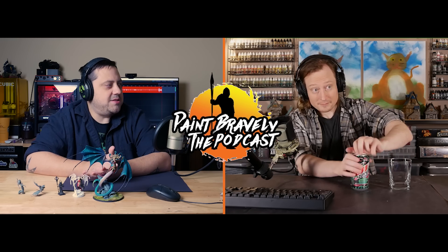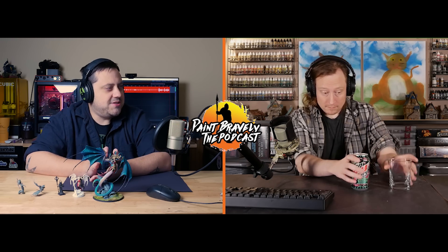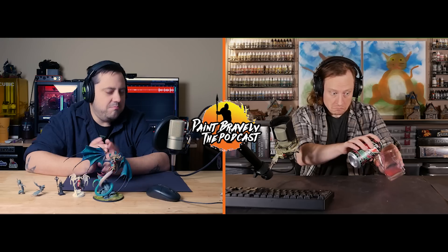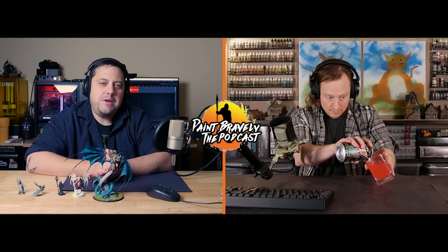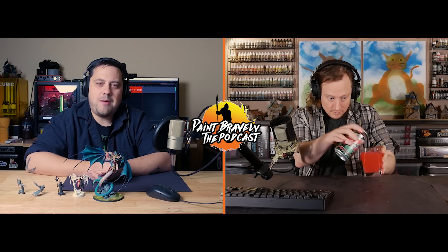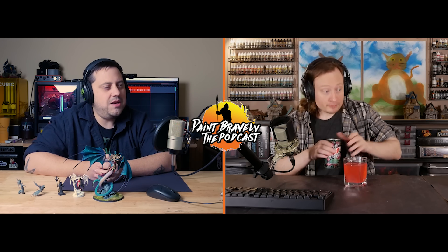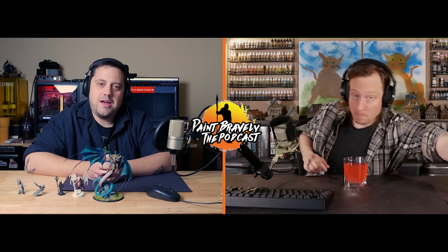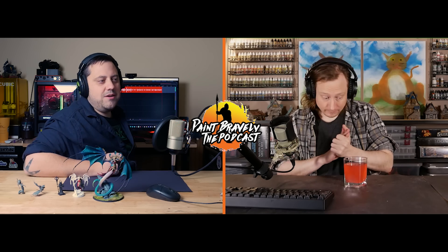Welcome back to Paint Bravely, the podcast where you can find a little bit of encouragement, discover new ways to make your hobby more fun, and most importantly, learn to paint bravely. This week we've got some fun hobby topics — some general hobby stuff we've been doing. Get your painting stuff out and get ready to go.